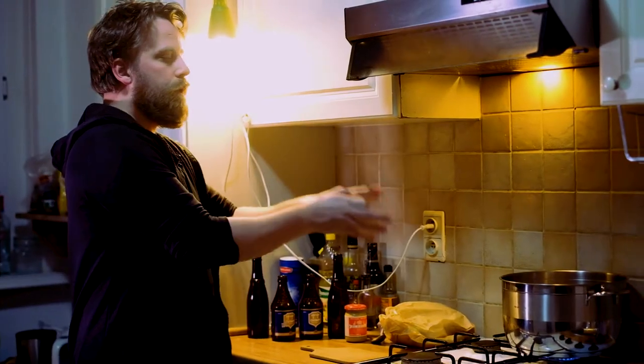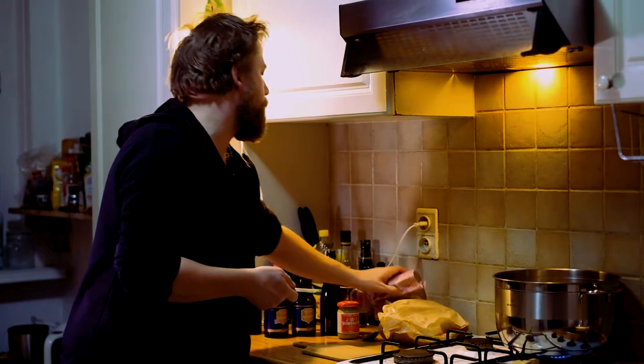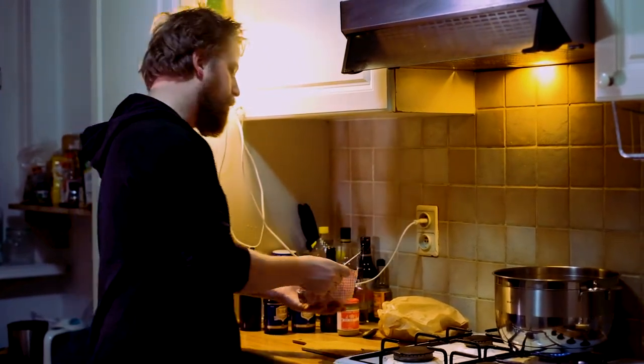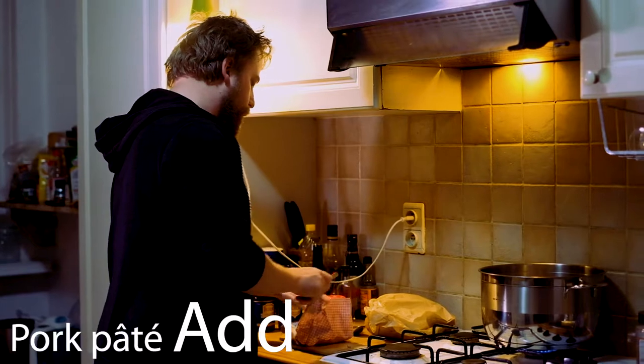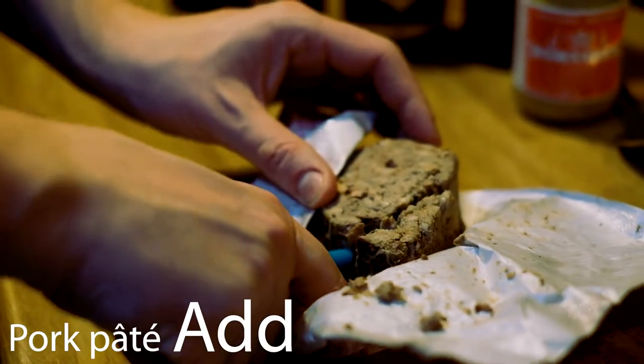Now the meat is in there, we're going to flavor it up. I like to use some natural pâté to give it a bit more of a pork fat taste. You just cut it off here.